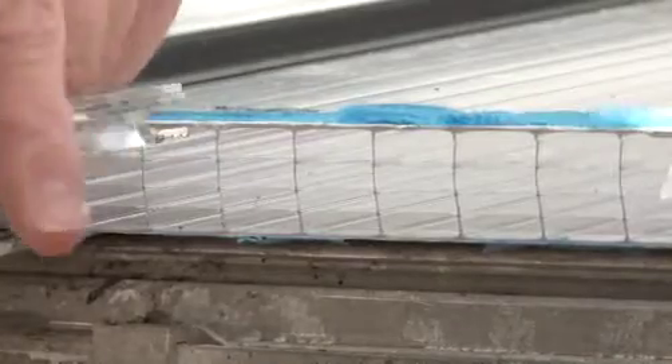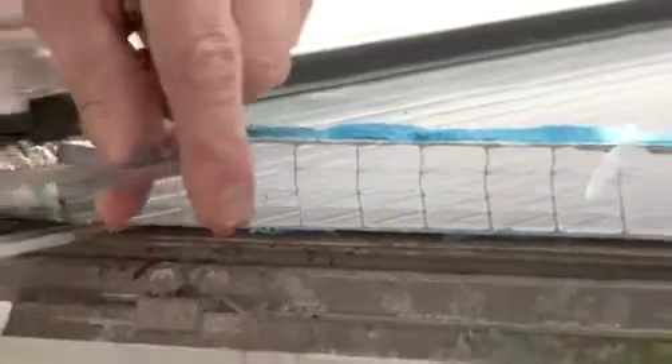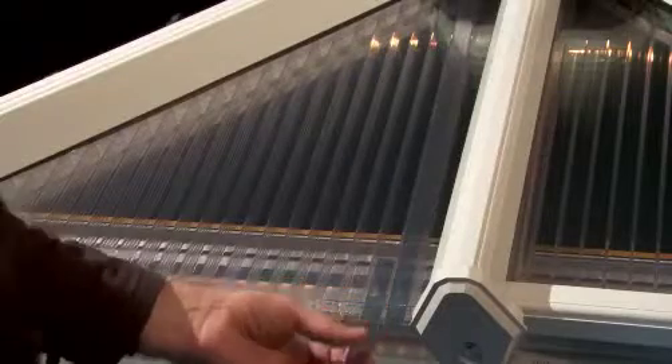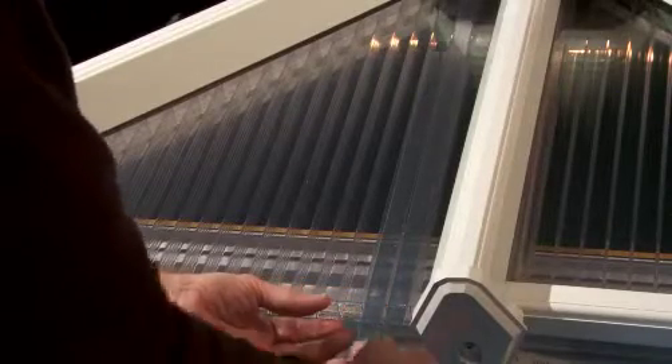For rectangular panels, push the insert into the chamber to create a standard length. For triangular panels, the strips will need to be cut to fit the various cavity lengths, and the ends cut at an angle.